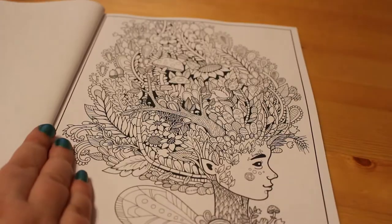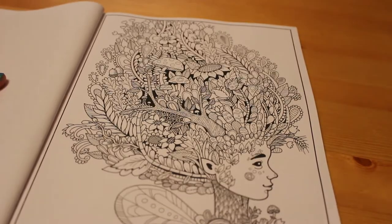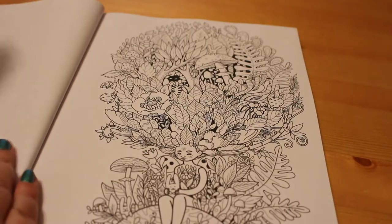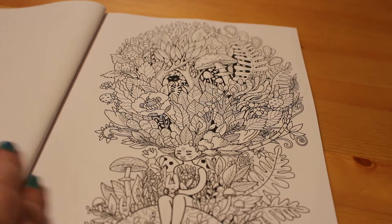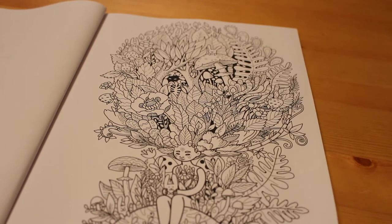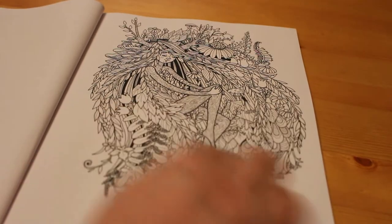Little fairy in the tree there. I have looked at this book but not very much, so I'm enjoying looking at this with you. This is a beautiful one.